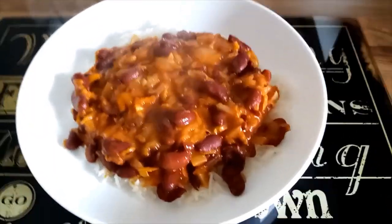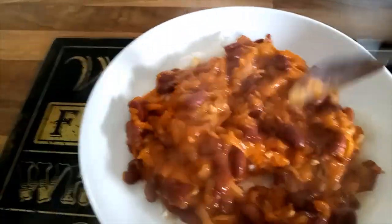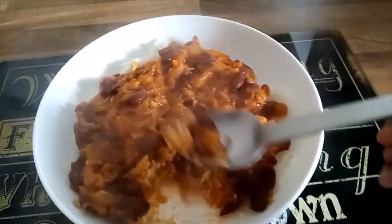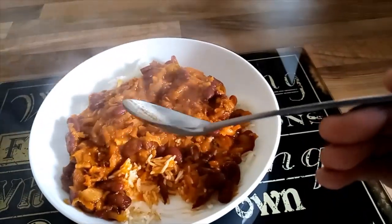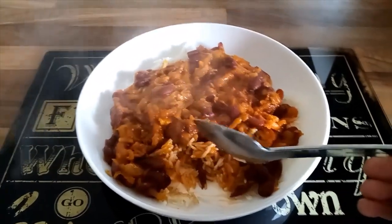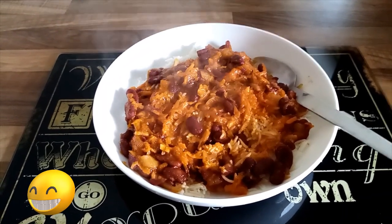And here is my ready kidney beans and rice special. Let me have a taste. I love hot food — it tastes delicious! Cheers, and I hope that you'll be able to cook the same.